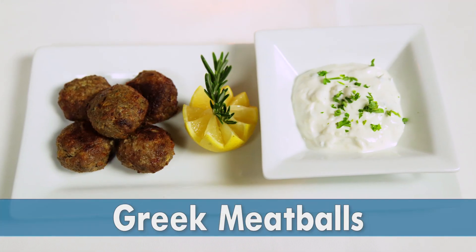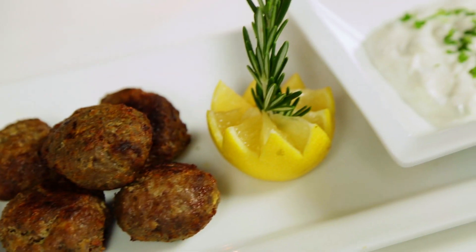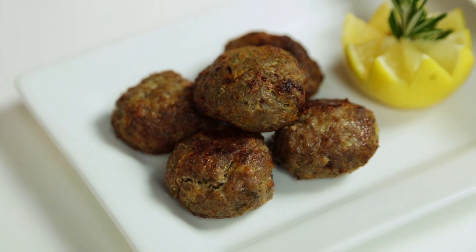What do we have here? Here we have the Greek version of meatballs. It's ground beef, some garlic, onion, mint, parsley, salt, pepper, a little bit of lemon juice inside. Mix it all up, some olive oil, and we come up with these meatballs.